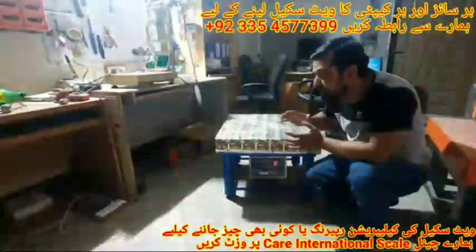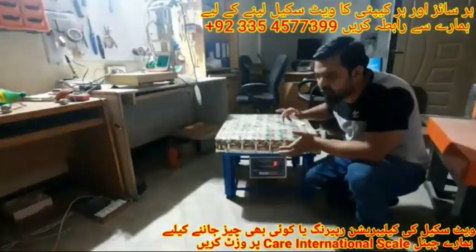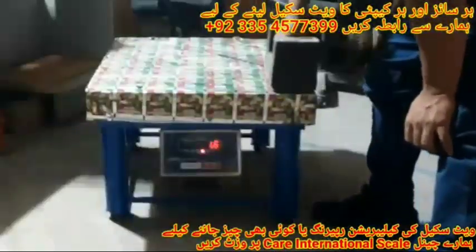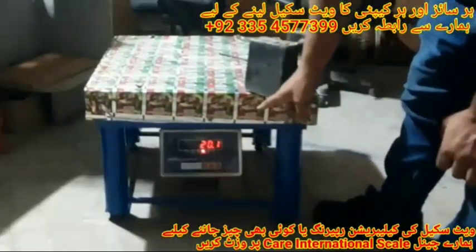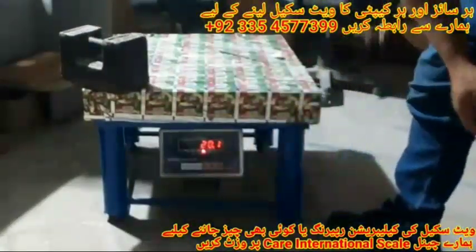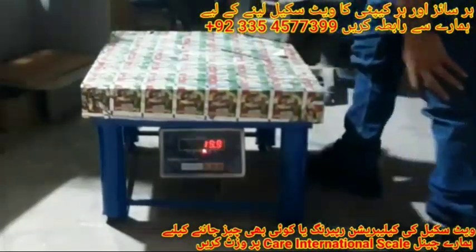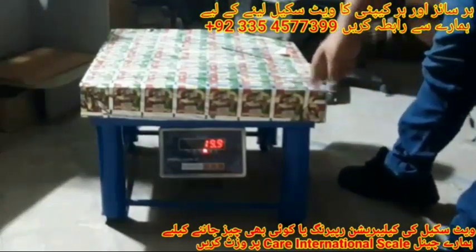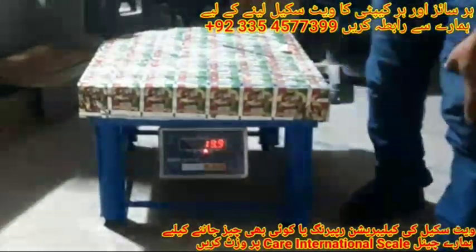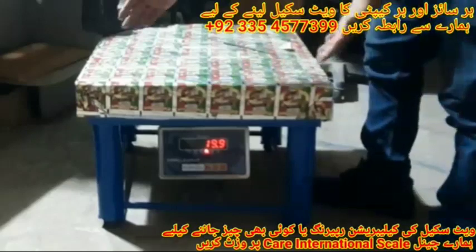The weight is different in the four corners, so today we will talk about cornering. We have a 20 kg dead weight and we will place it in all four corners of the platform to check whether it gives correct weight or not. First corner shows 20.100 grams, second corner shows 20.1 kg, third corner shows 19.9 kg, and fourth corner shows 19.9 kg.